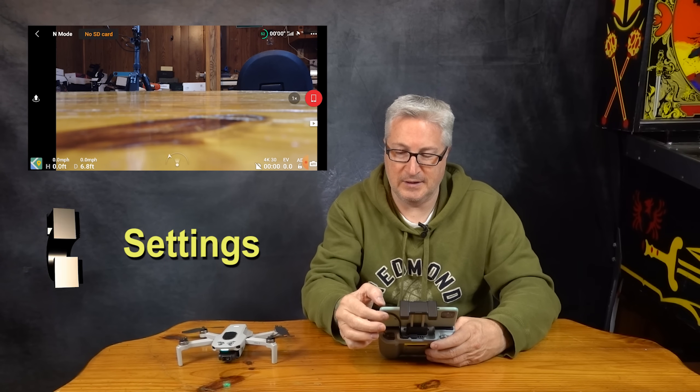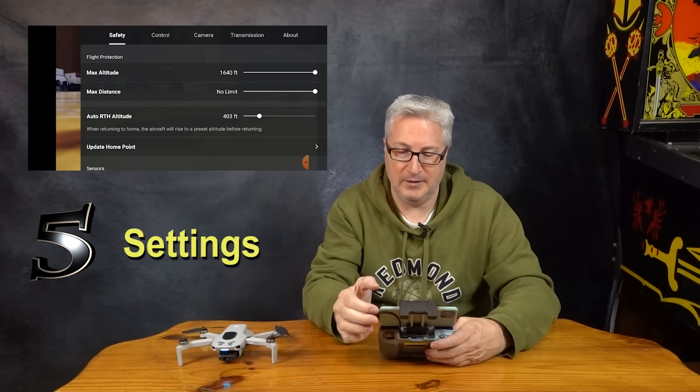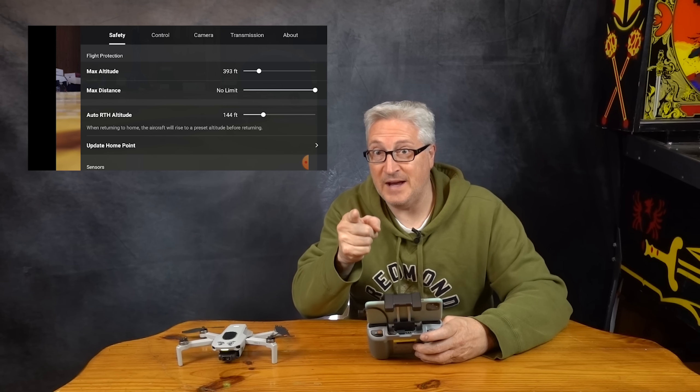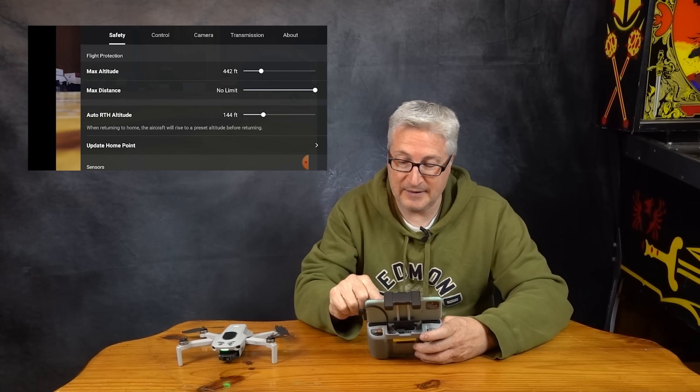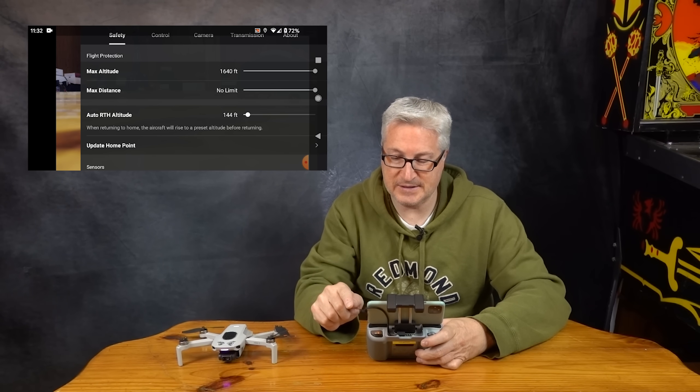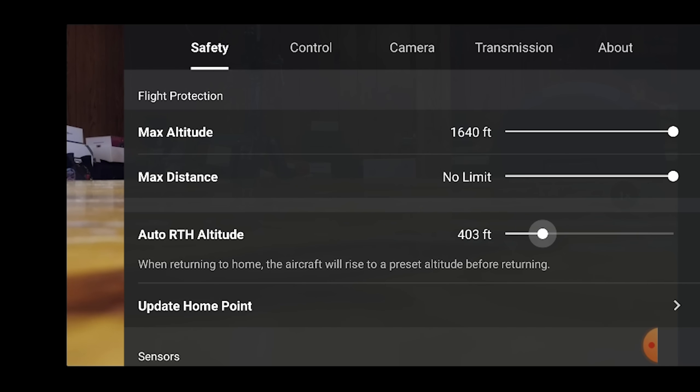One of the first things you want to do is click on the three little dots in the upper right-hand corner. Many people will keep this set under 400 feet just to be safe. However, I leave mine set to the absolute maximum just in case I need to return to home over something tall. I won't limit the distance, and I generally put the return to home right at 400.